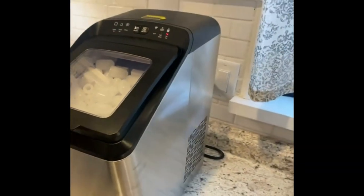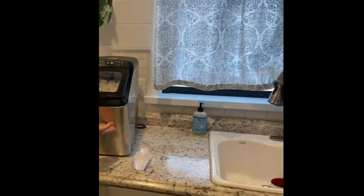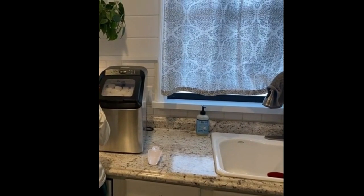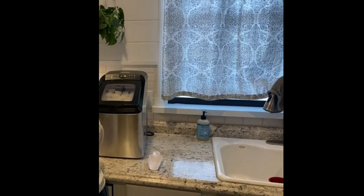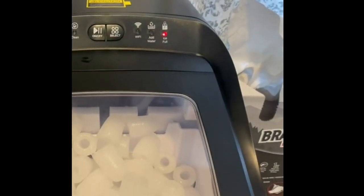Auto Cleaning: just press the select button until the clean indicator flashes, then press the on/off button to start the automatic cleaning function, which deep cleans all the corners of the ice machine through water circulation, so you can keep your ice maker neat and clean to produce fresh and tasty ice. It is recommended to clean your ice maker once a week.